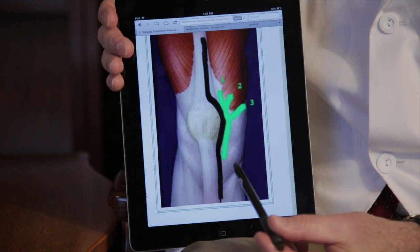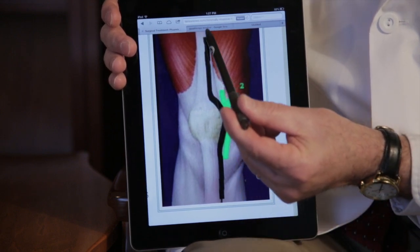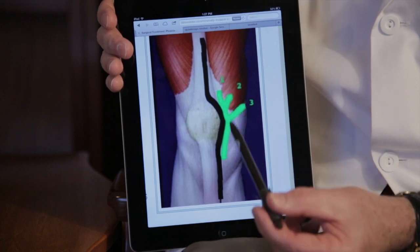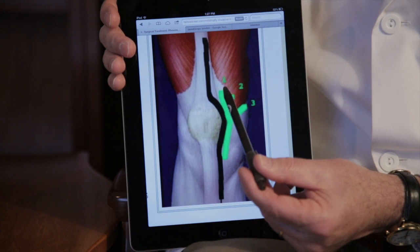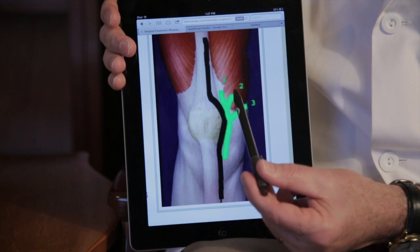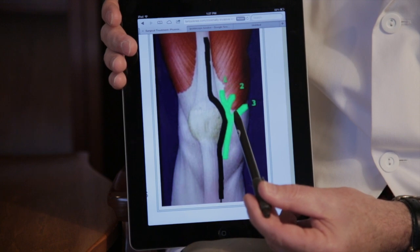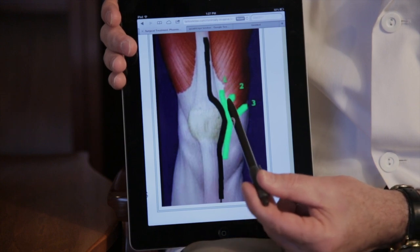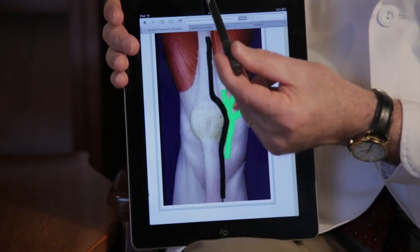I have another picture which shows the old incision along this black line that used to go high up into the quadriceps muscle, producing more trauma or damage to the quadriceps muscle and taking longer to recover. Now with the minimally invasive techniques, we use these green incisions which stop at the upper part of the kneecap. Sometimes we'll stop at this level, sometimes we'll go into the muscle somewhat — called a mid-vastus approach — and sometimes we'll avoid the muscle altogether in what's called a sub-vastus approach.